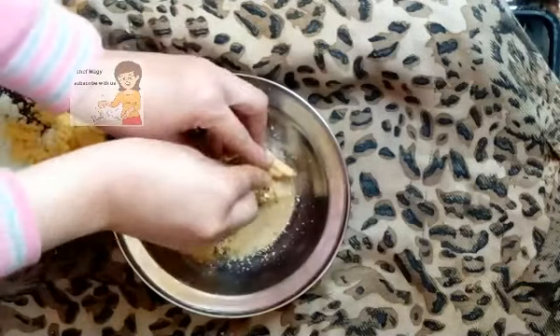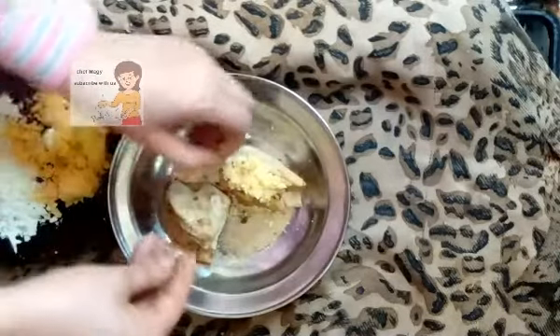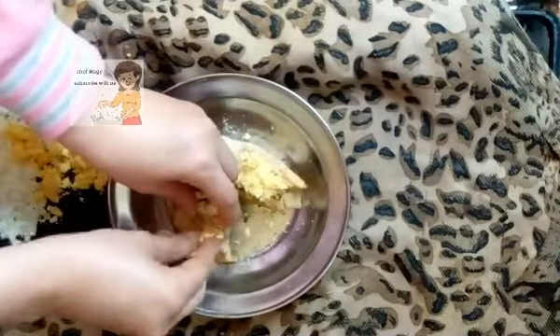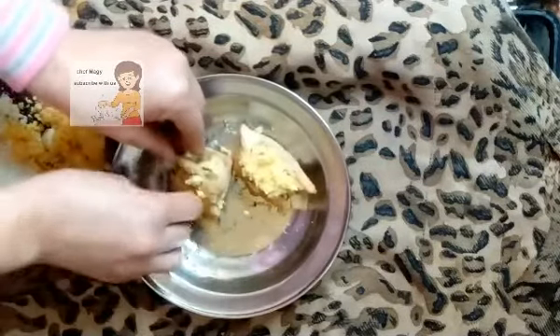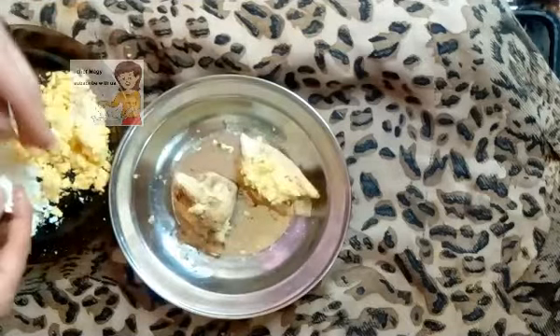I put Turkish cheese like this on the chicken, and mozzarella cheese.